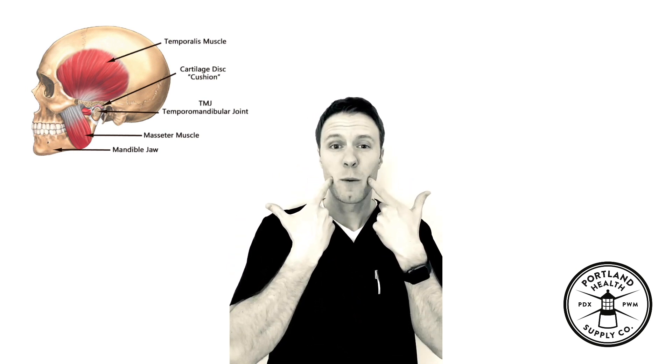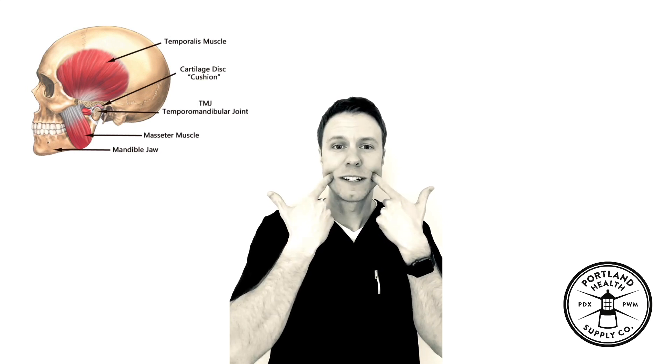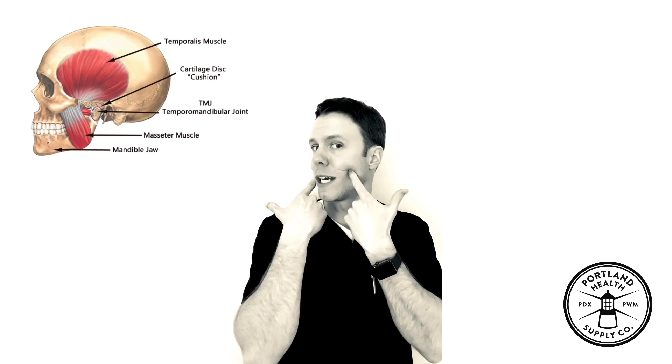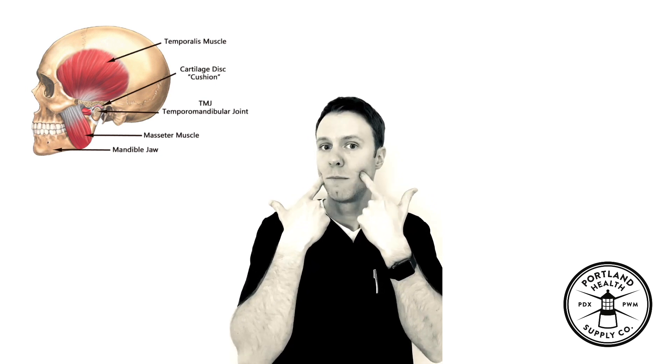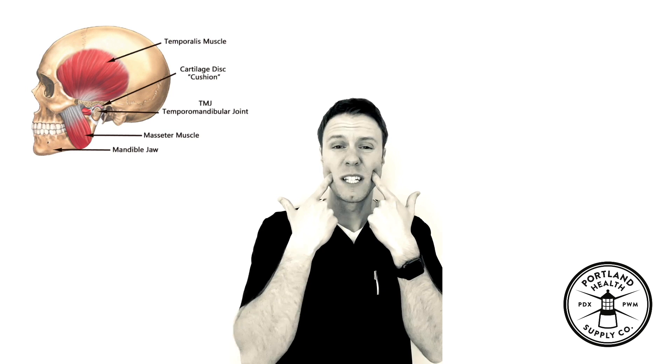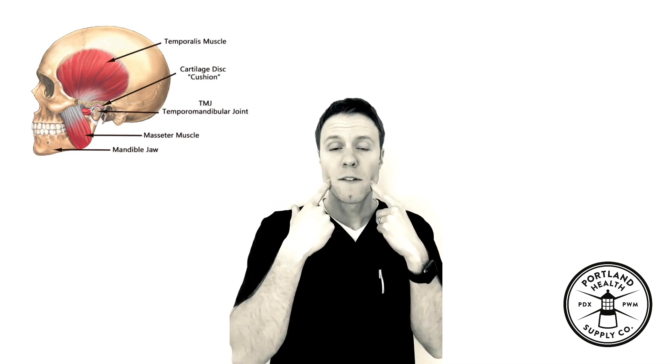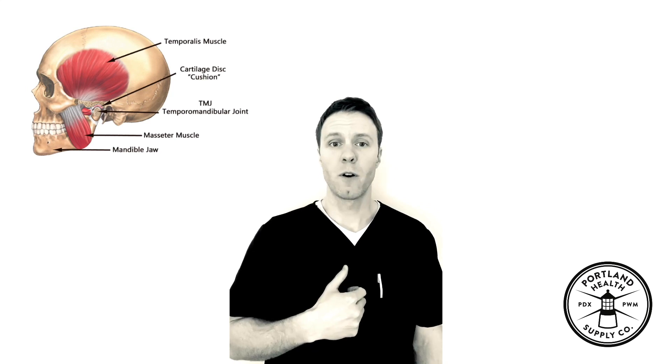Another way is to open your mouth halfway, take your fingers and push up and back. You'll feel a soft spot back there — that's the muscles, a little deeper into the musculature. Massaging that, feeling for asymmetries and any trigger points, trying to get that even again. You can retest afterwards by watching yourself again in the mirror, opening and closing slowly.